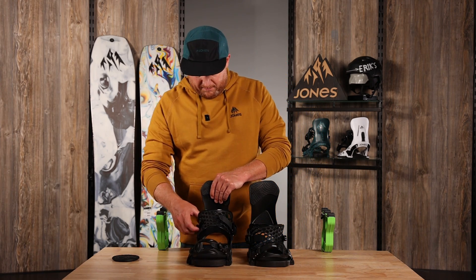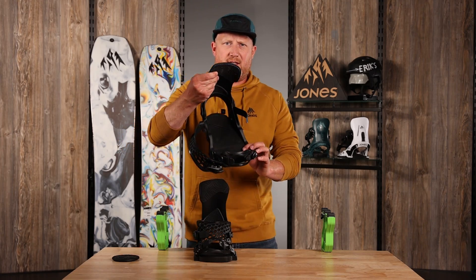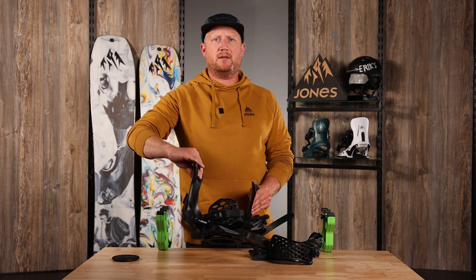The Meteorite binding features a three degree canted foot pillow. This is the Jones Meteorite snowboard binding.